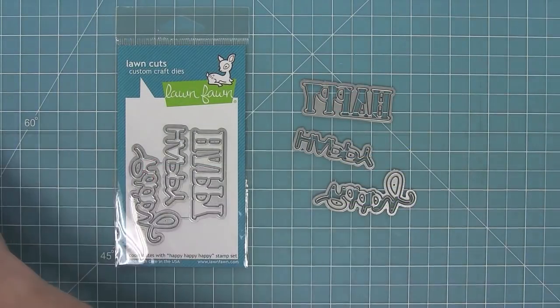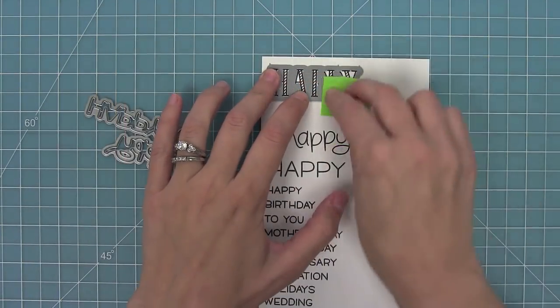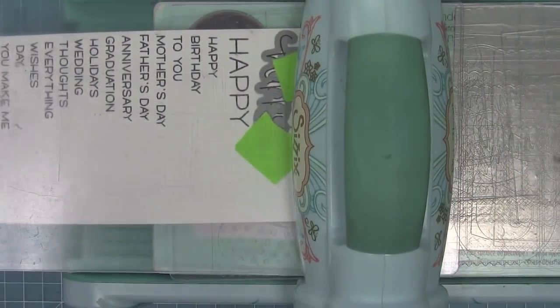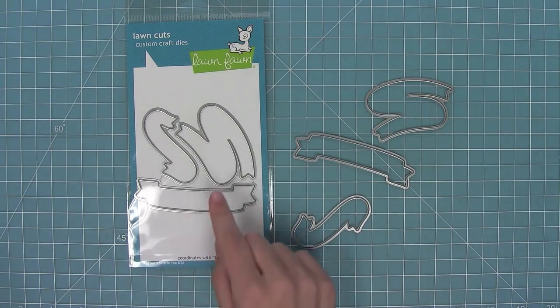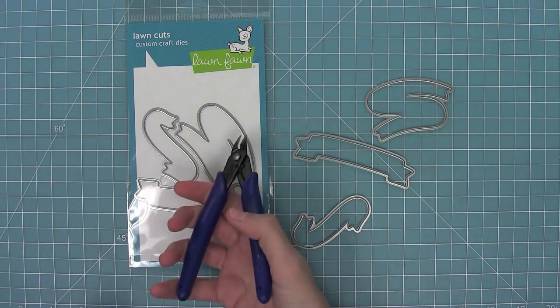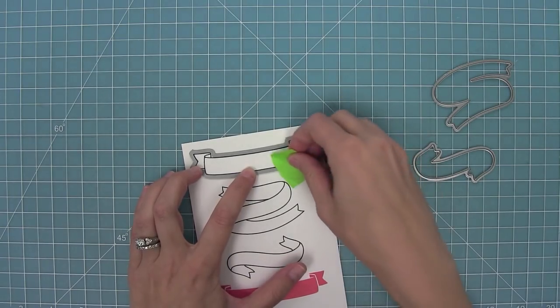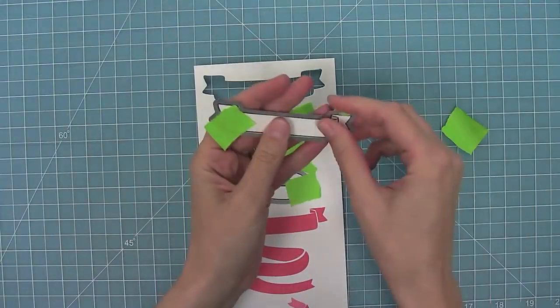Here are the coordinating dies for Happy Happy Happy. You can bend them apart at the tabs or use your wire snips to separate them. I'm going to line them up with my images and cut them out — I love that you can cut out these words, they look so cool. Here are the dies for Bannertastic; you can bend those apart or separate them with your wire snips and then line them up with your stamped image and run them through your die cut machine.